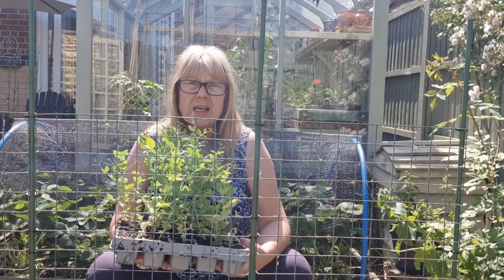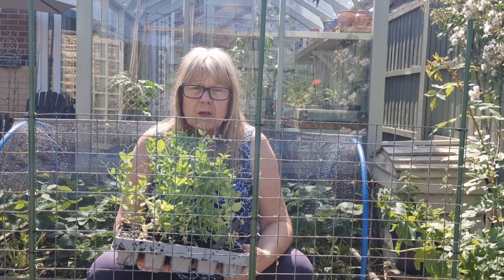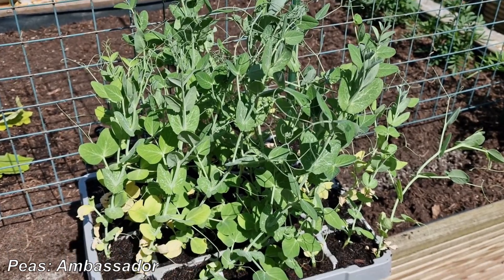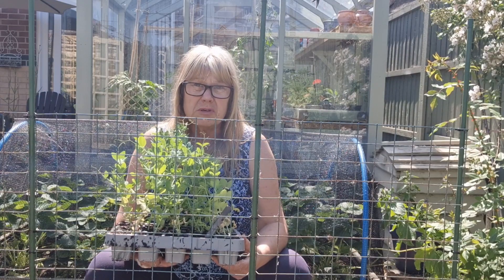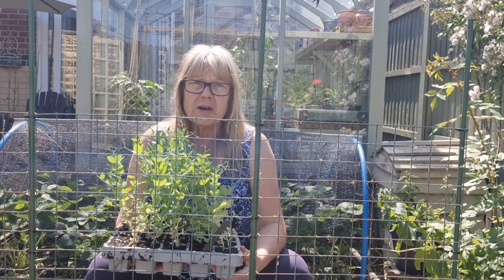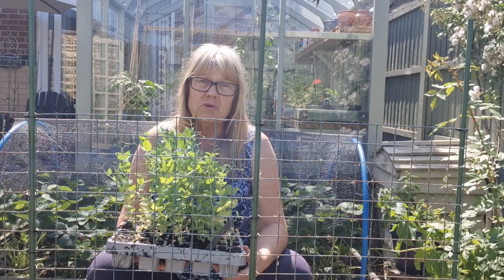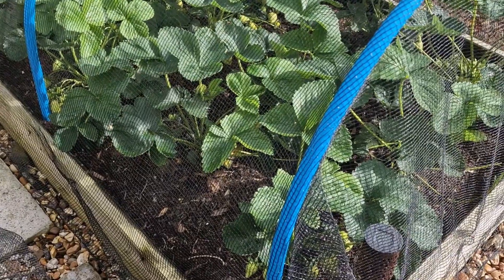These are Ambassador peas, a dwarf variety that will only grow to about 75 centimeters. This old shelving I've utilized is absolutely perfect for supporting them. I gave these a really good feed last night because they were looking pretty miserable, and hopefully they'll perk up. Once the roots are in the ground they'll romp away. While I'm planting these you can watch some footage I recorded earlier in the week — I just had a good look at my strawberries.